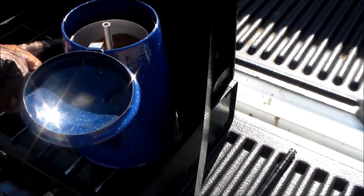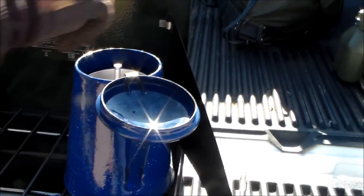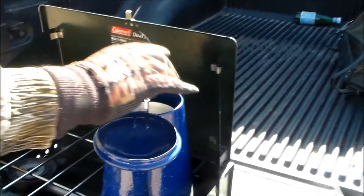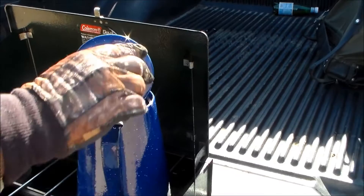When you fill your coffee pot, you want the water to be two fingers from where the spout starts. That's all the water you need — a lot of times people put too much water and too much coffee. Then you put your dispensing screen right over the top, slip it on, and put your lid on.